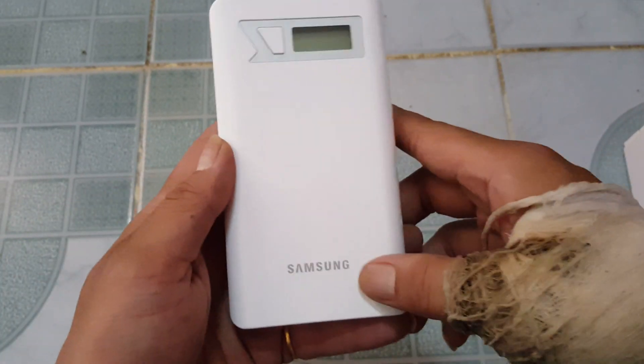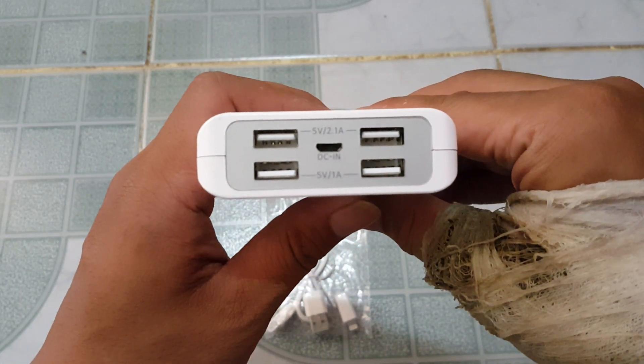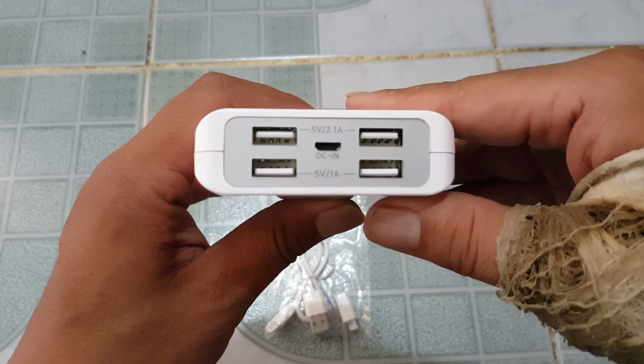So now we've got Samsung on the bottom. You've got four inputs — two at the top at five volts, 2.1 amp, and two at the bottom at five volts, one amp.